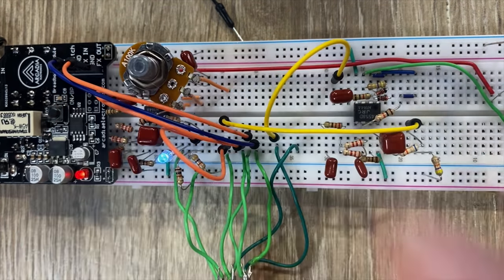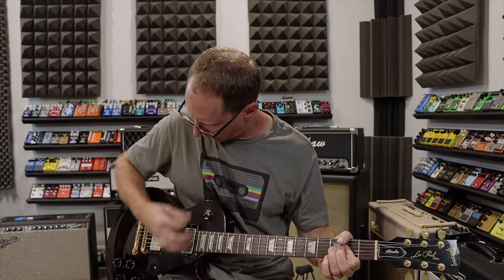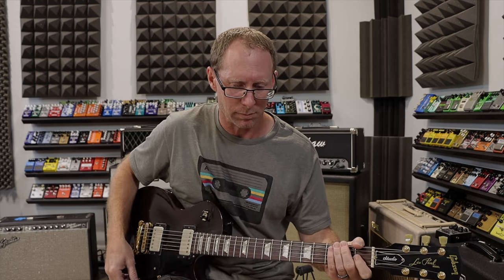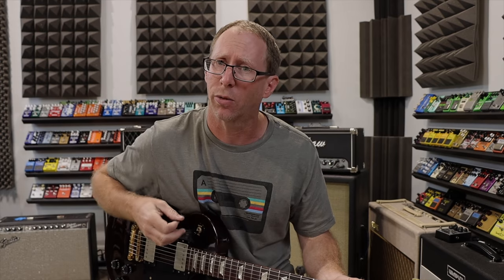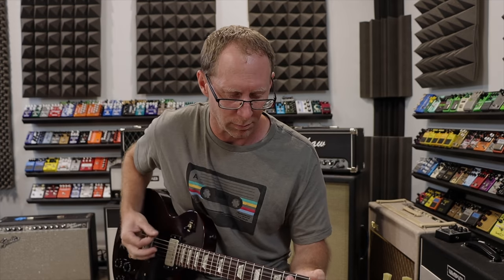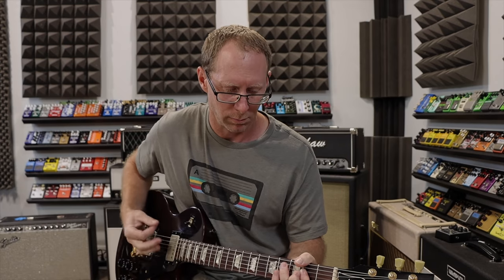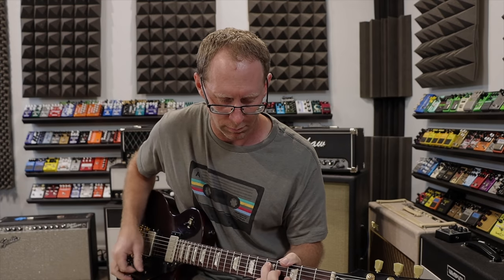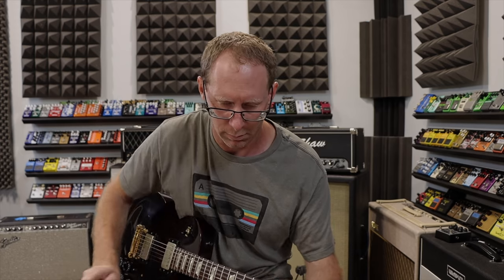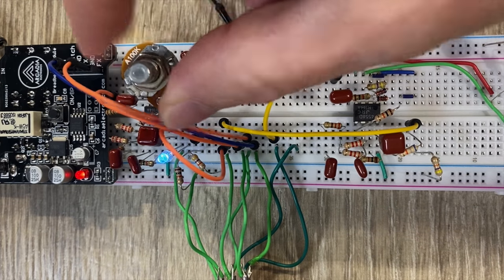Let's go ahead and start it all the way back down — this is just a hint of clean signal in it. Now I'm going to increase this a little bit at a time, play a little riff, and you will see just how it's going to change the sound and the texture.